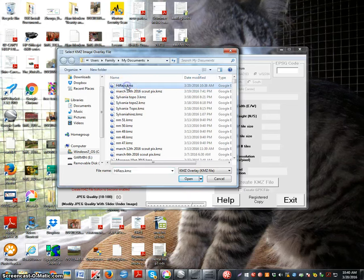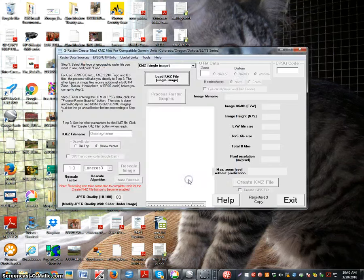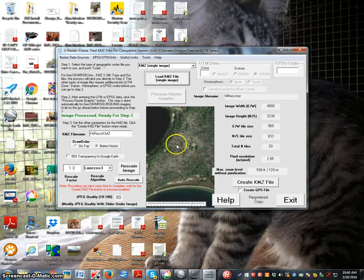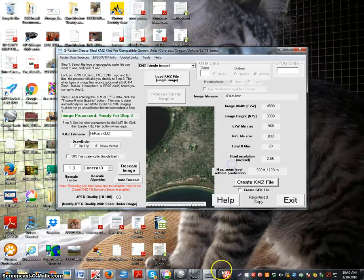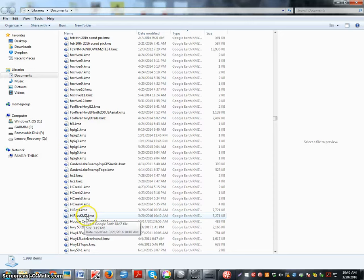Conveniently it's right on top, so click it. Open it up and it opens your picture. I just leave all the settings on default. Go over here and click 'Create KMZ File'. It has already created the KMZ file — it's back in the Documents right next to the other KMZ.